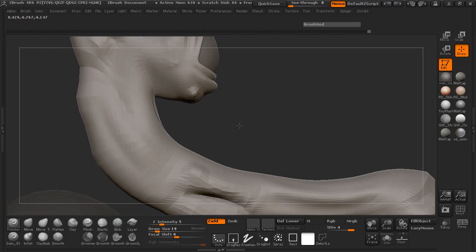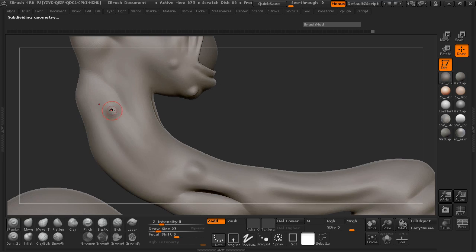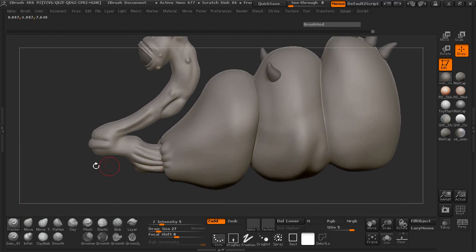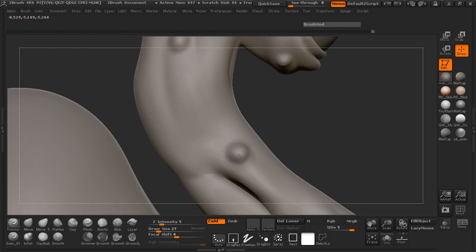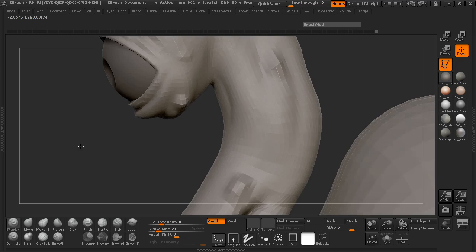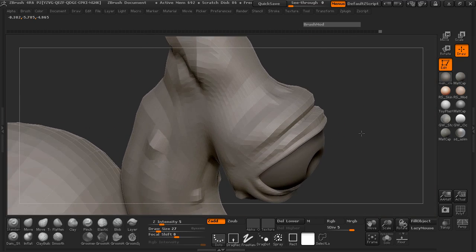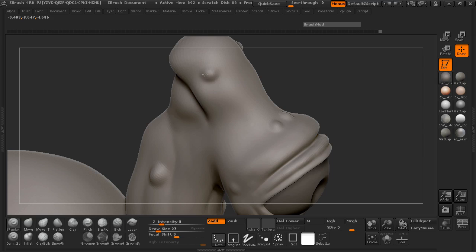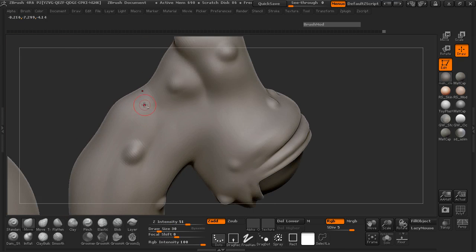Because what works for me may not necessarily work for you. You can probably even jump up a subdivision level, and you can see that I actually had to clear that mask on the body — so you can see where we don't have that mask anymore. I'm just going to be careful that I don't accidentally sculpt on the body.